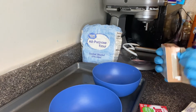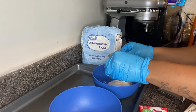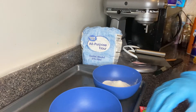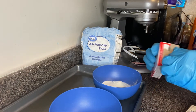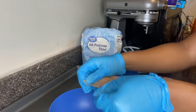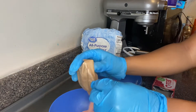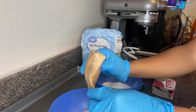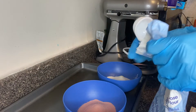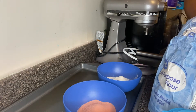The first thing you need to do is put your jellos in two different bowls. Now you're going to add your flour — I use one fourth cup for both. I always have to use more for the strawberry because it is jello, and the vanilla is actually pudding.